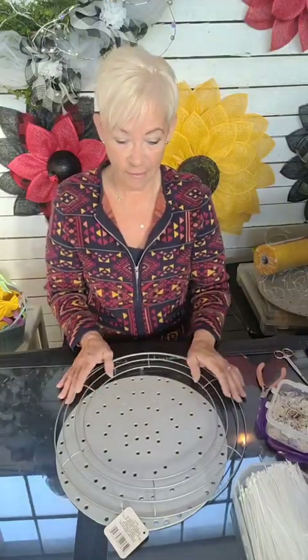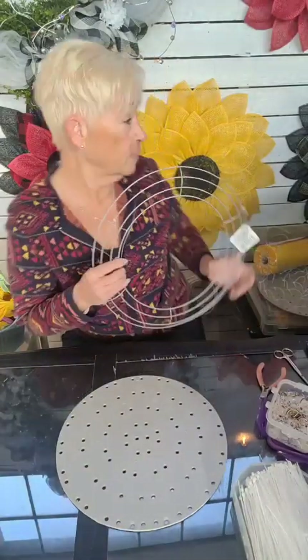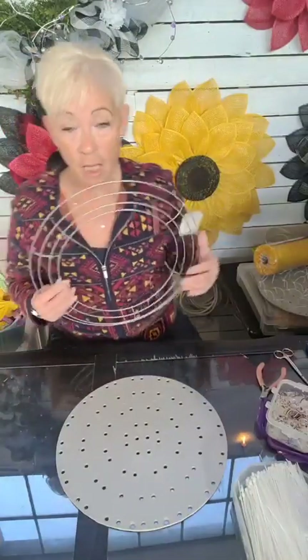Welcome to Creations by Karen. Today I'm going to show you how to do the sunflower two ways: one on a Unique in the Creek flower board, and two on a wire frame. I was hoping to have help today for the UITC board, but he's ill. So I'm going to do a two-part series — the UITC board today, and the wire frame one next Sunday.